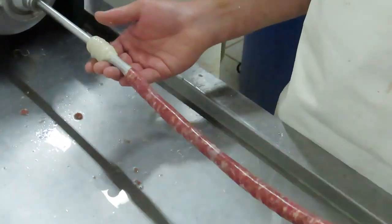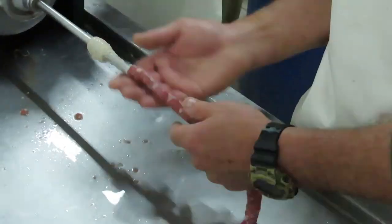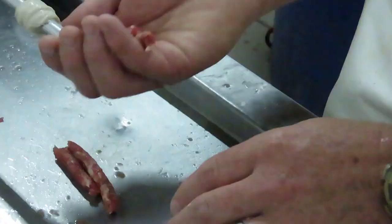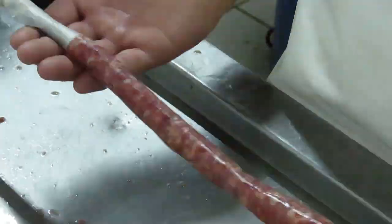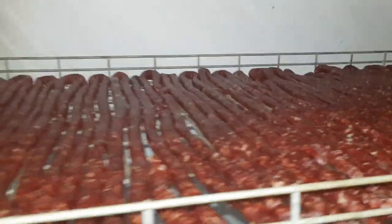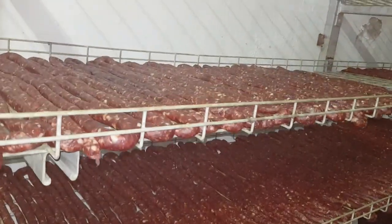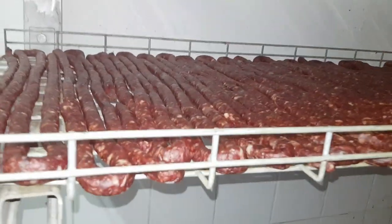As you can see here, you just fill up your casings with the mince that you've made, and then they are ready to be hung. There you have it — nice and simple, easy.